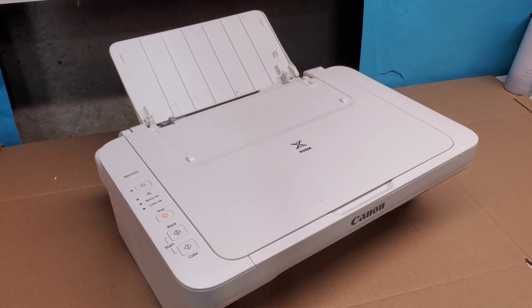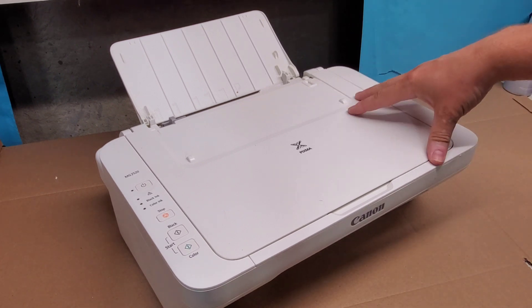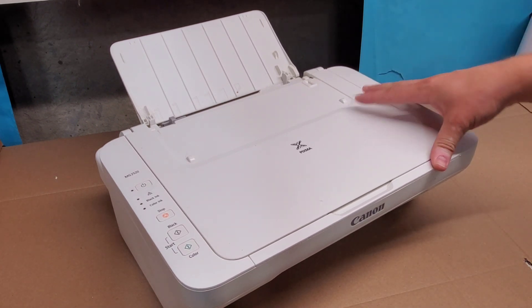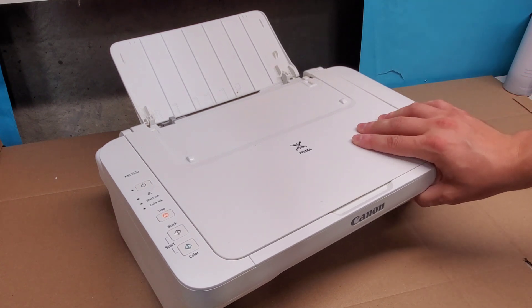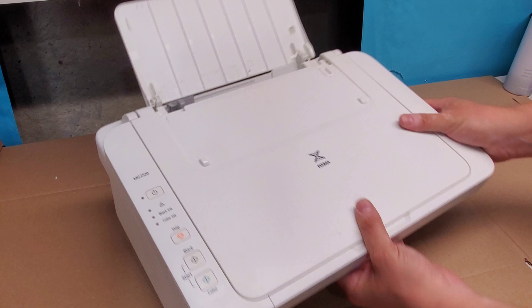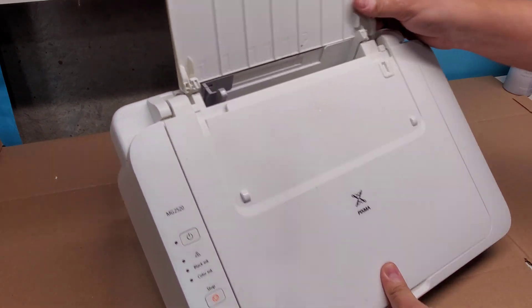Hey guys, this is a Canon MG2520 printer. I just wanted to show how to get inside of a printer in order for you to get better access to some paper that may be stuck in there, or an object that could have fallen in here.